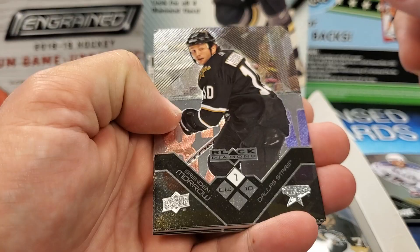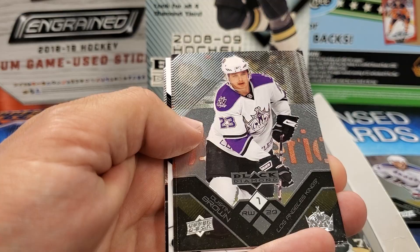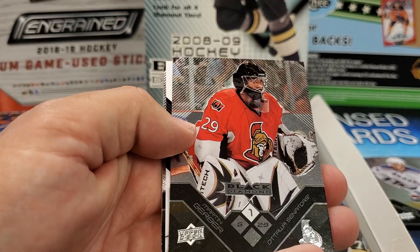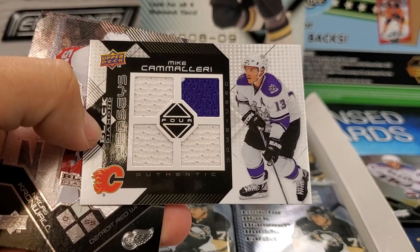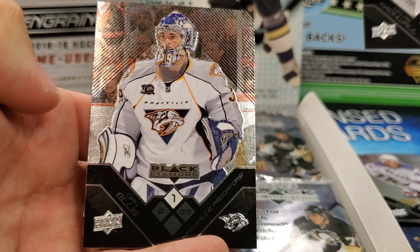Hard to see the names on these. Brendan Morrow. Dustin Brown. Martin Gerber — classic. Oh, here's a quad patch of Mike Camilleri — two colors there, the LA Kings purple and white. Cool. And Nicholas Cronwall and Dan Ellis.